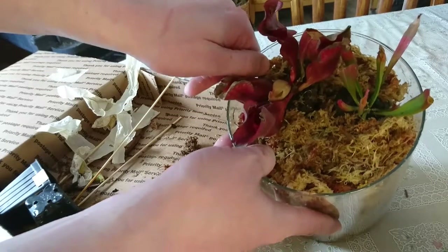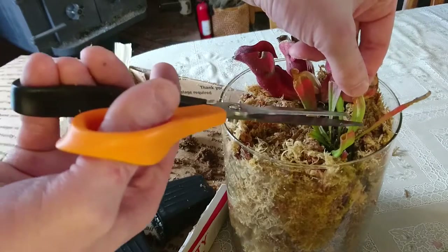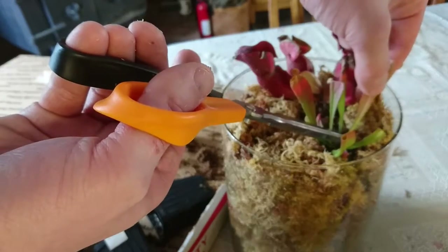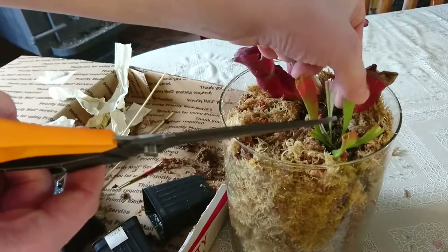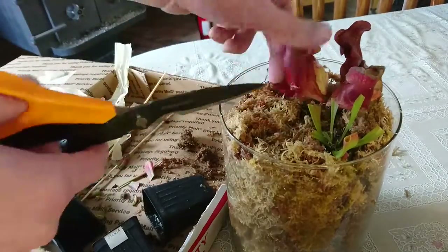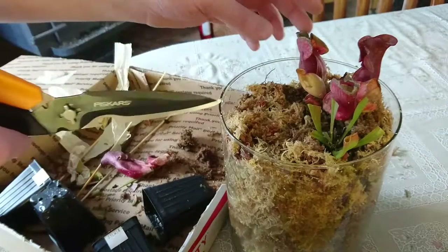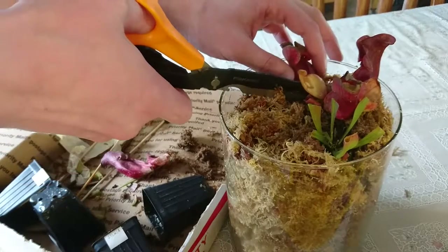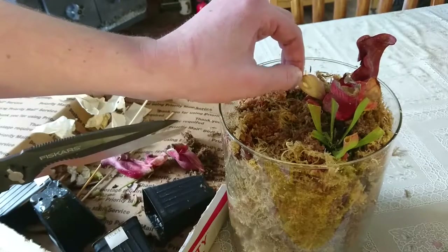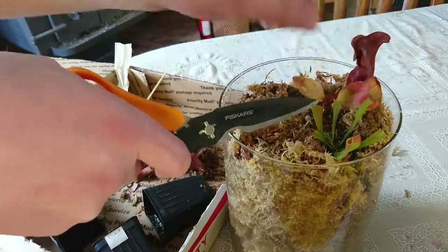I'm gonna go around and clip off all of the dead looking leaves. For the Sarracenia the pitcher makes up most of the leaf, so I'm just going to cut off where it looks dead and leave the bits that look alive and helping the plant. I'm also using my fingers to feel where it's still moist versus where it feels dry. I do not like that I have to cut off so much on the purpurea — they all feel so dry. I do think I'm doing the right thing removing these because I don't think they're providing any benefit to the plant.